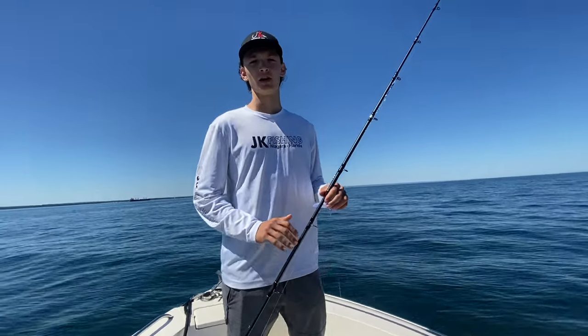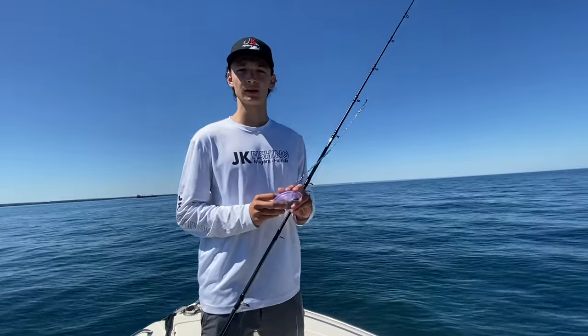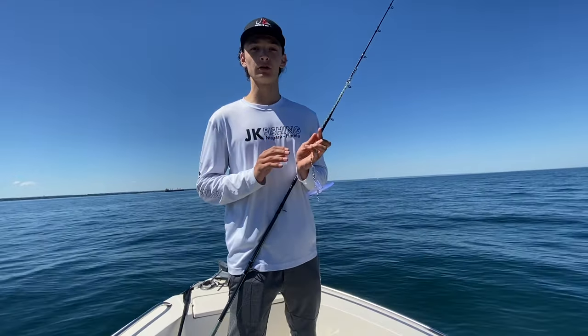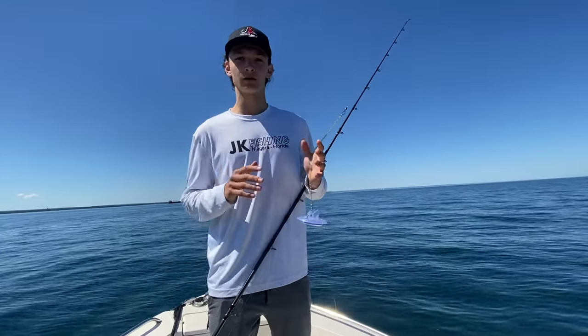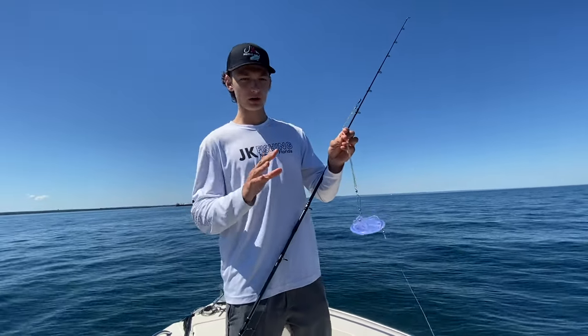Welcome back to JK Fishing. We're out trolling on Lake Ontario right now and I decided to take some time to show you guys how to properly set out a Dipsy Diver, as it can be a real issue when you're starting to learn how to troll on Lake Ontario. So we decided to take a quick break in our trip to show you guys how to do this.